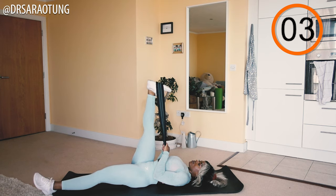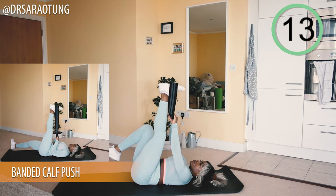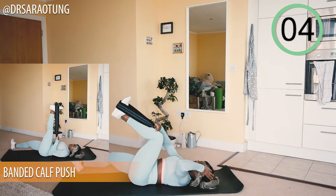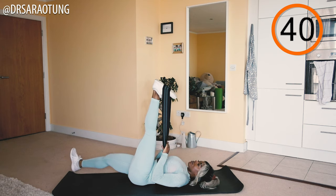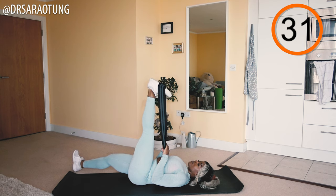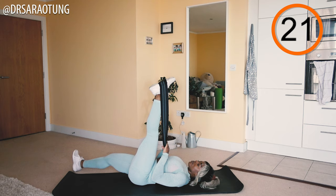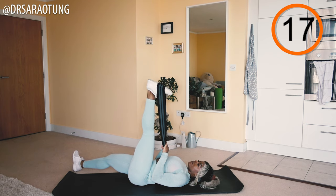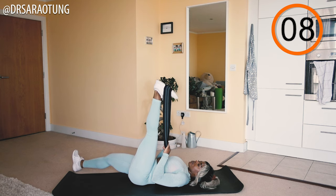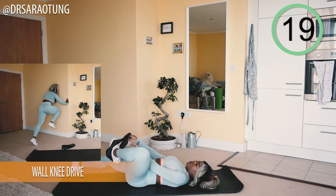Rest for 20 seconds, then we're going to do the other leg. This workout is 40 seconds on, 20 seconds rest. Make sure that band is placed in the mid-foot so it doesn't slip off. Pushing through, stretching back — keep your lower back flat against the mat. If you have a longer resistance band you can double it up to make it harder. Keep pushing all the way like you're trying to push the ceiling.